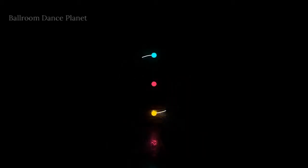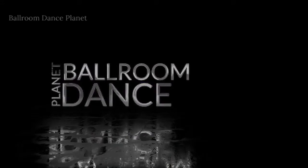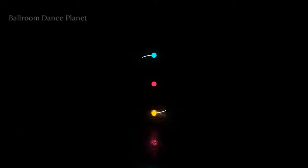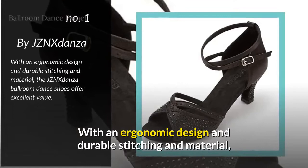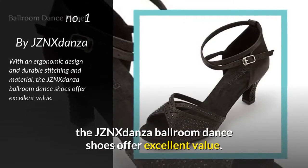These Ballroom Dance Shoes from JZN's Danza offer a great combination of comfort, support, and style. The shoes are available in black or nude colors and multiple sizes to suit your needs. With an ergonomic design and durable stitching and material, the JZN's Danza Ballroom Dance Shoes offer excellent value.